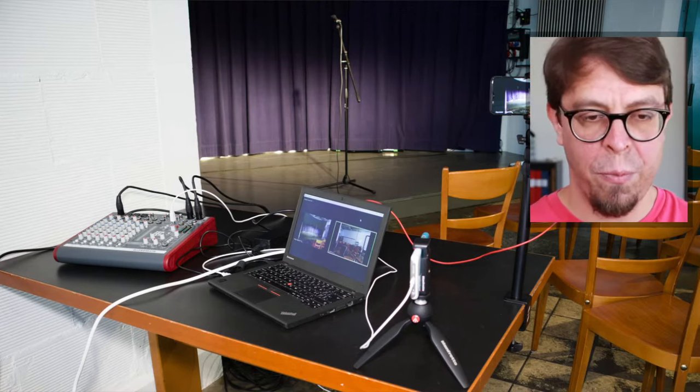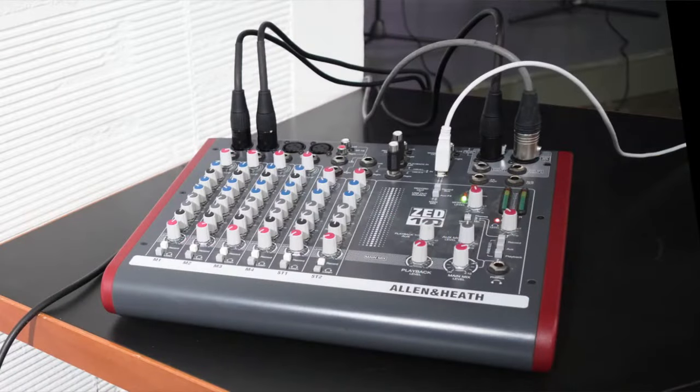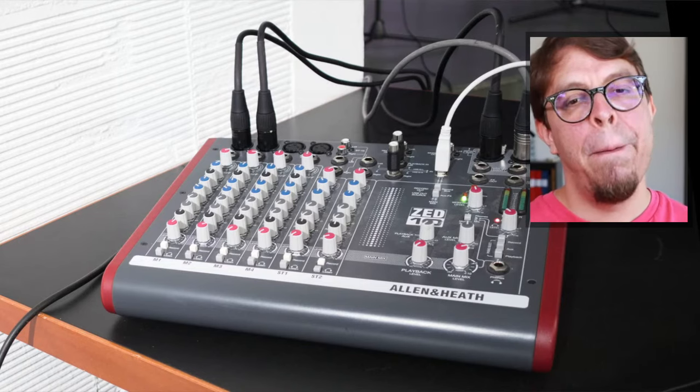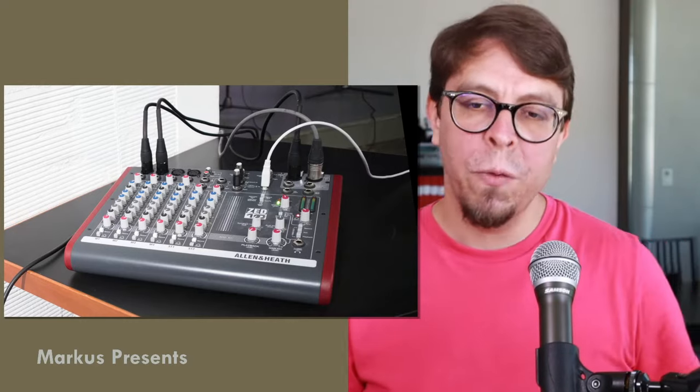In this version, we have the mixer on the left, the laptop in the middle, a phone pointed at the audience on the right, and a phone on the top right pointing at the stage. The beautiful thing about using an audio mixer is that it is easy to manage multiple microphones in the room. One of the big challenges in a hybrid meeting is making sure the speaker and audience members can be heard by online participants — and this requires multiple microphones, which is what a mixer handles.